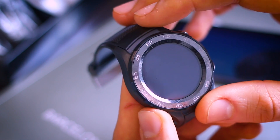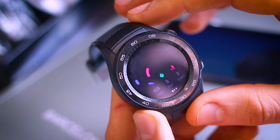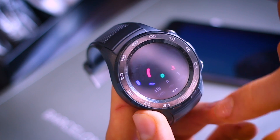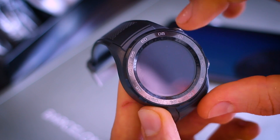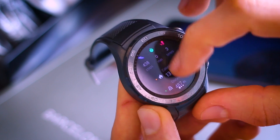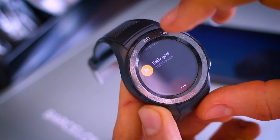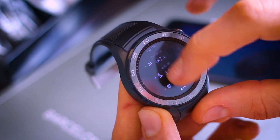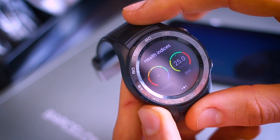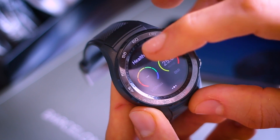My step count today is 438. Tapping through, the ring system is reminiscent of Apple's — steps, active minutes, and how many times you've stood up. You can access fitness history, though historic data isn't fully accessible yet. You can also get VO2 max and BMI readings.